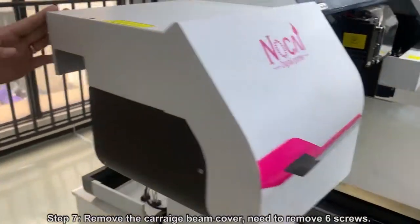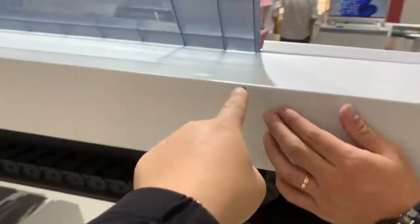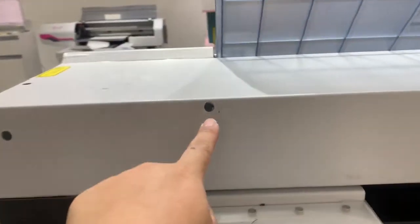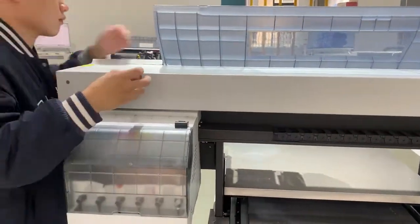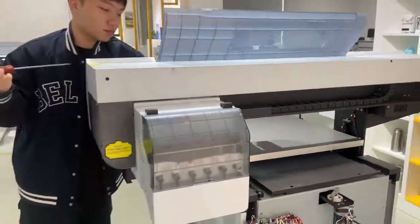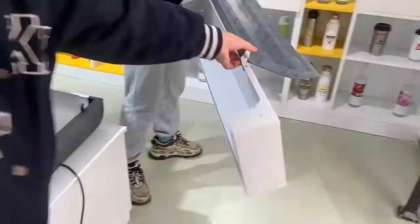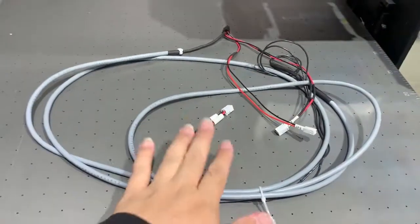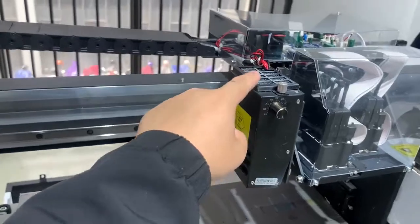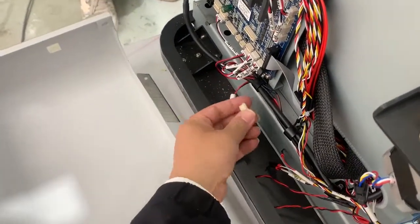Let's remove the cover. We need to remove the screws — one, two, three, four, five, six. Now let's replace the UV lamp cable, which runs from the UV lamp here to the main board. This one — that's why we don't insert it yet.